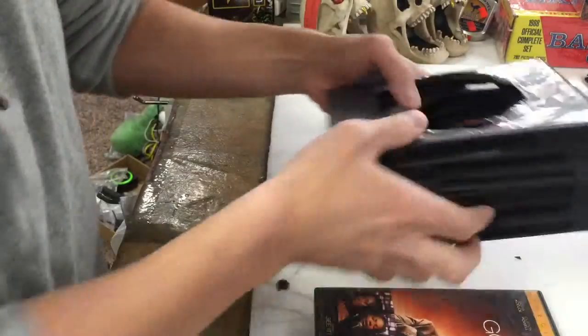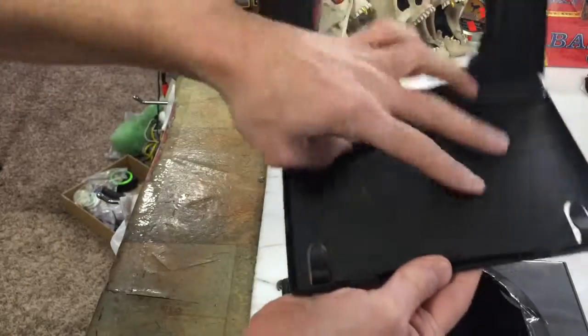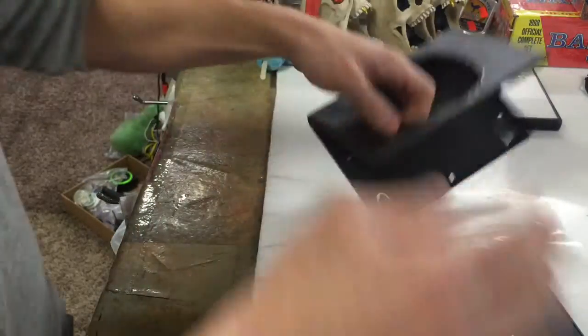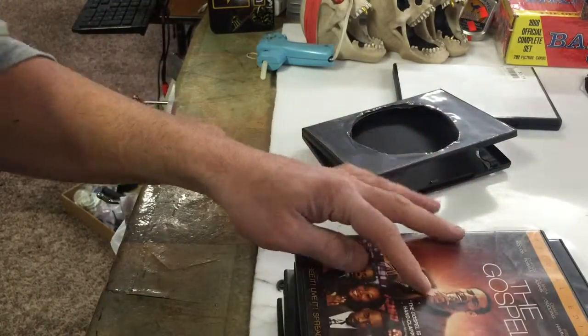When you get to this part, on your top and bottom of your stash can, make sure that you leave the bottom one here. Don't cut out this part, so that way this side looks real. You're going to do it on the top also, and this is going to be my top one. So when you lay it on top, you're going to be cutting this part right here.